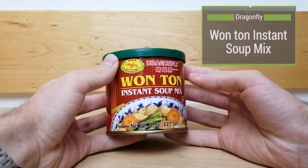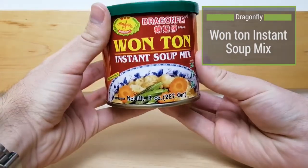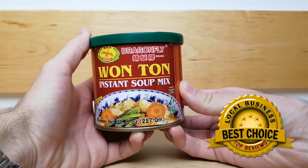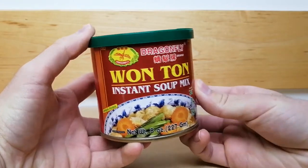This instant soup mix is a convenient way to get that delicious wonton broth flavor without hours of preparation. This is one of the best tasting soup stocks out there. It is manufactured by Dragonfly and is a product of Thailand.